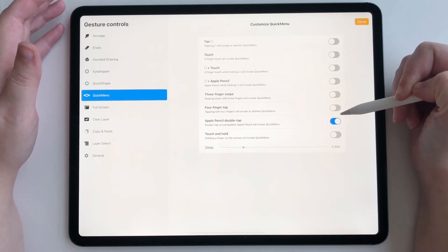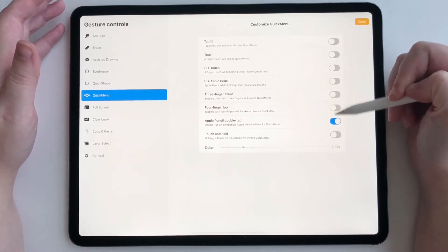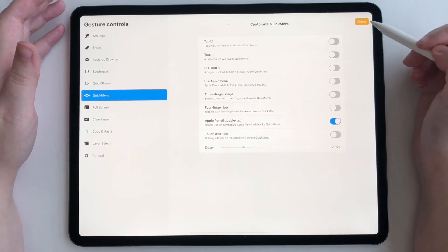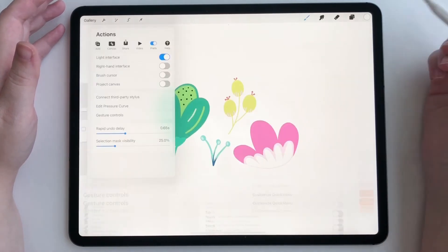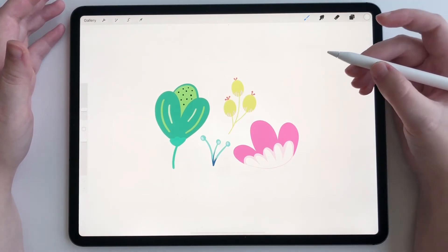If you've already done this, click Done. If you haven't, tap on whichever gesture you want to pull up your Quick Menu. My gesture is Apple Pencil double tap, so I'm going to double tap right now.